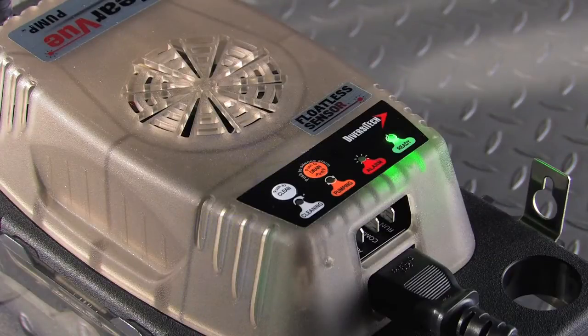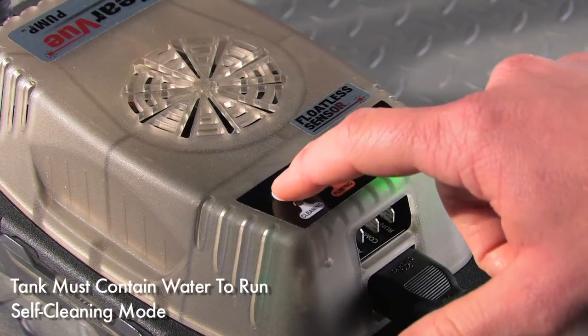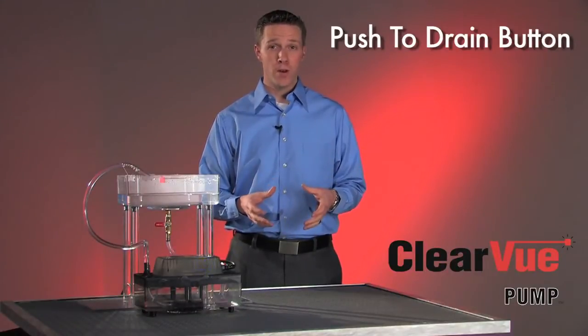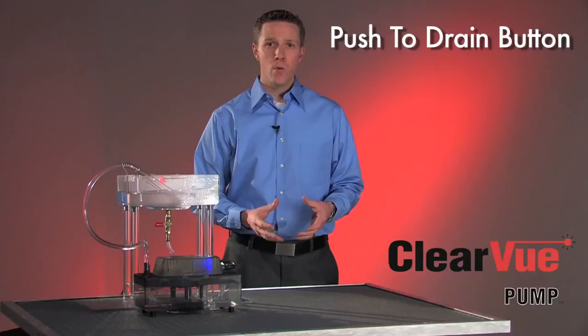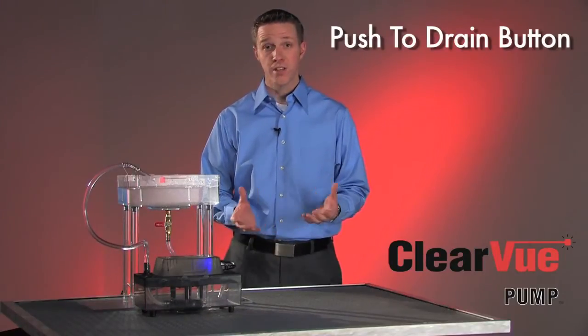Clearview also has a push-to-clean button that will start a self-cleaning cycle anytime you want, so you can run a clean cycle just like I showed you before. The other feature I want to show you is our push-to-drain button. When there's water in the tank, you can simply push the drain button and Clearview will quickly remove the water from the tank — just like that.